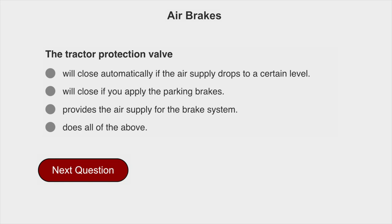The tractor protection valve does all of the above: it will close automatically if the air supply drops to a certain level, will close if you apply the parking brakes, and provides the air supply for the brake system.